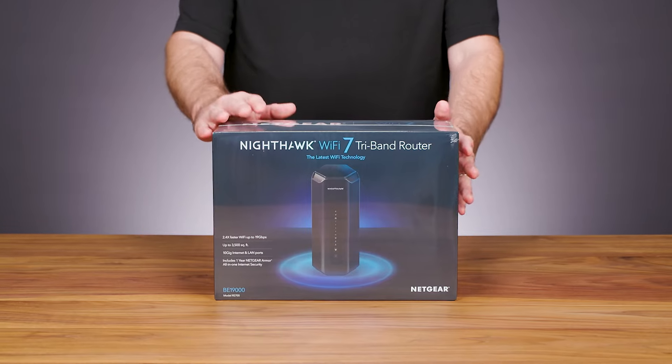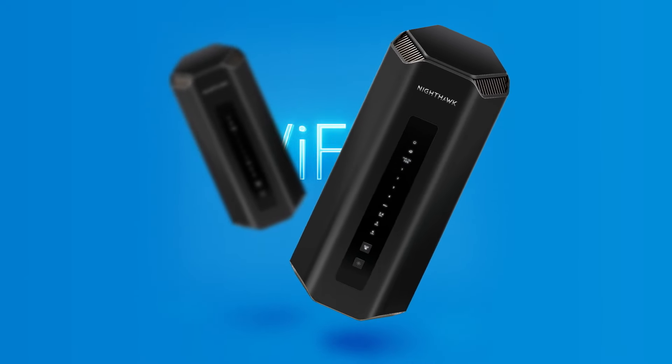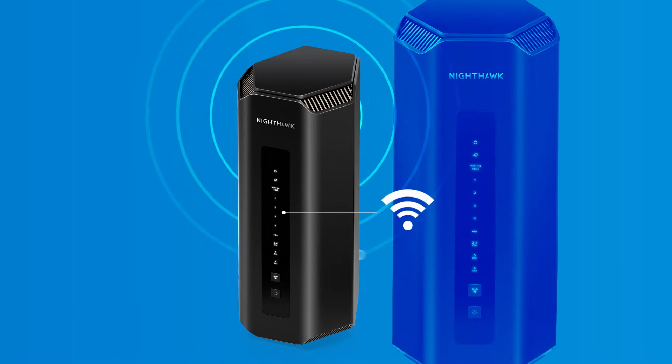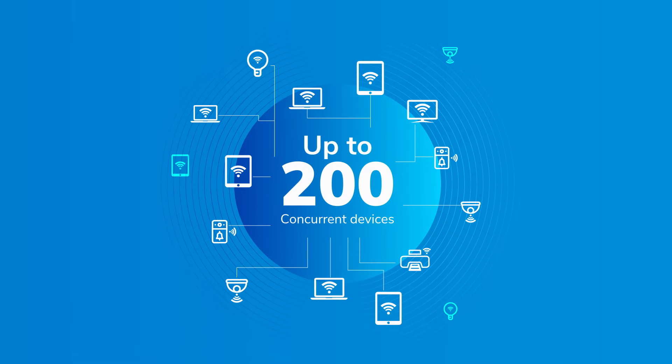We are here today to show you the Wi-Fi 7 Nighthawk RS700 router, a product that's spearheading the Wi-Fi 7 revolution. With speeds up to 19 gigabits per second — 2.4 times faster than Wi-Fi 6 — and coverage up to 3,500 square feet with up to 200 connected devices.